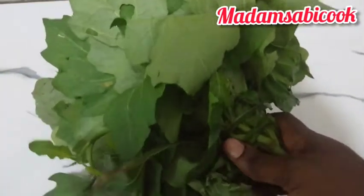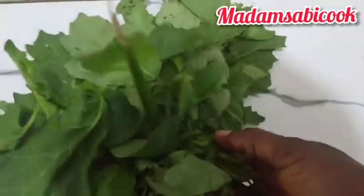You're going to cook this very well so that the achi is not underdone, because when you don't cook it very well you will not like the taste.